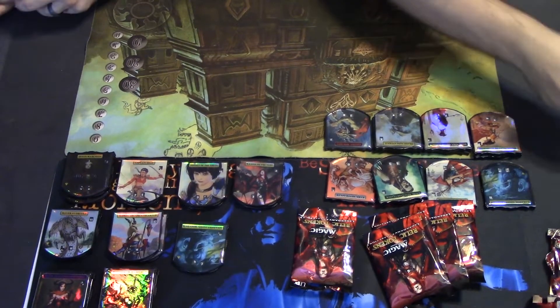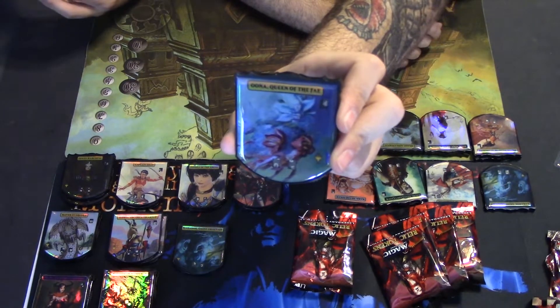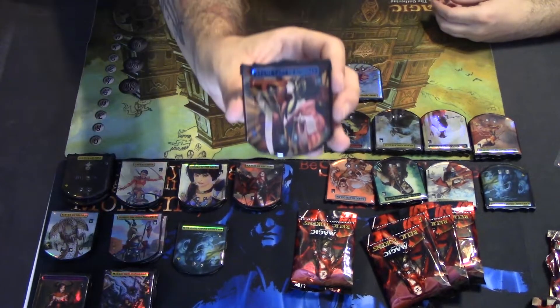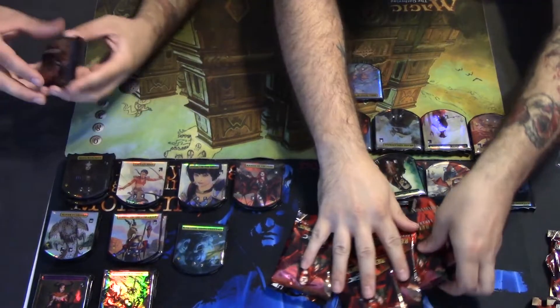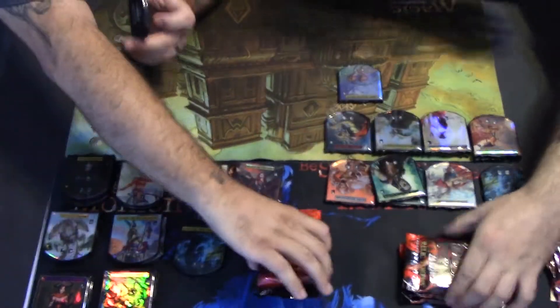Oh yes! I got Una, Queen of the Fae — the fairy queen, that's awesome! And a zombie lady of scrolls. We're down to six packs — you can open those three.